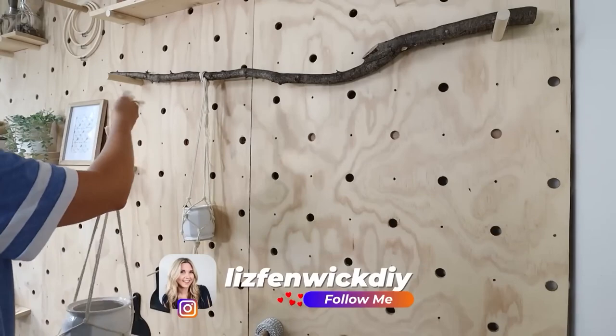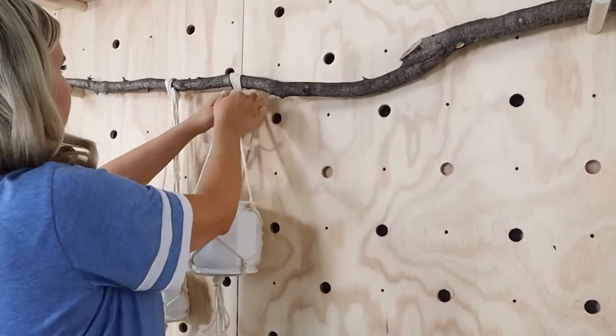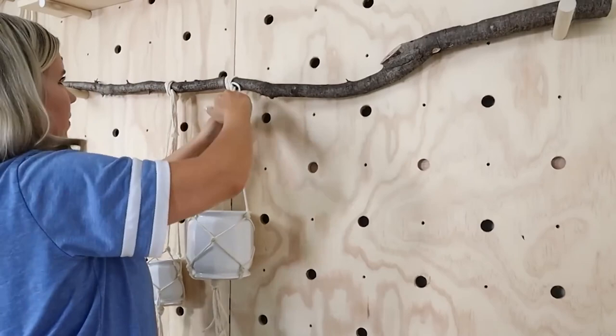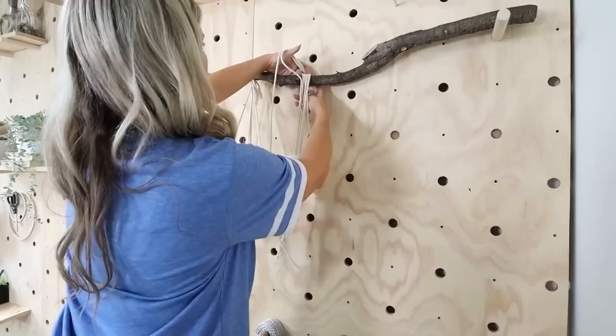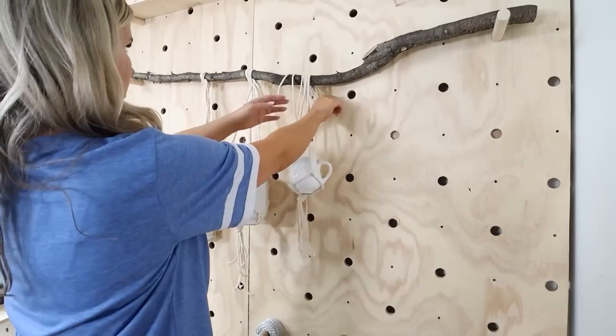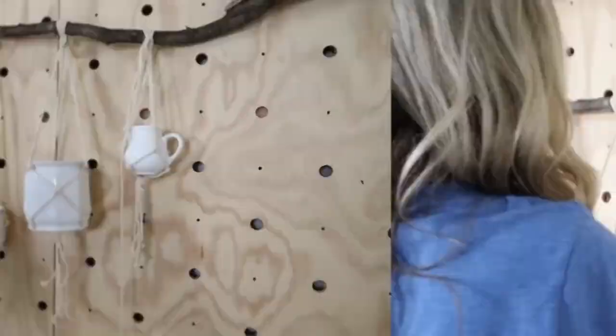I cut a stick down from my backyard — you can use any stick or even a one-by-two board. Tie the macrame to that stick. Repeat those steps to make macrame for all three containers and add them to your stick. Step back and tie them loosely first to figure out placement before securing them tightly. Then just trim off any excess pieces on the knots.